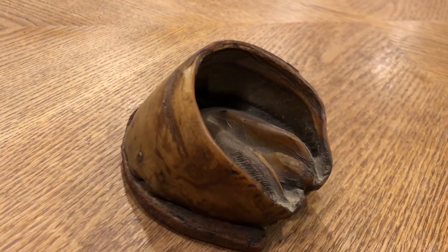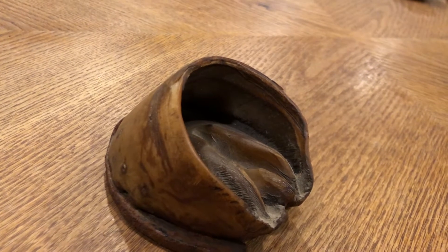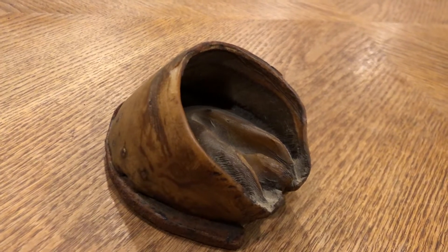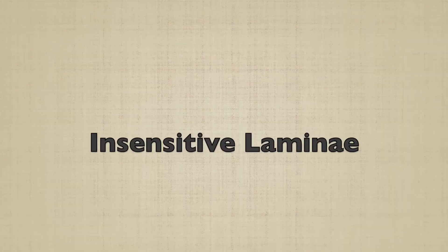This foot is from a foal I've probably had here for about 40 years, and the person who gave it to me had it quite a while too, so I guess this poor little fellow's long gone. But what's left behind in here is what we call the insensitive laminae. It almost looks like the underside of a mushroom. In the living horse, interlocking with those little tiny leaves that you can see is the sensitive laminae.